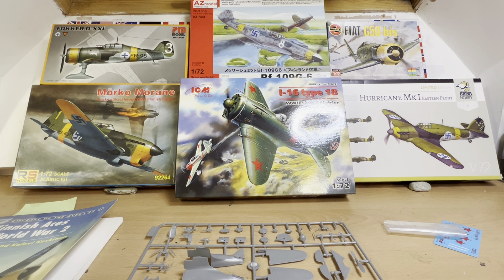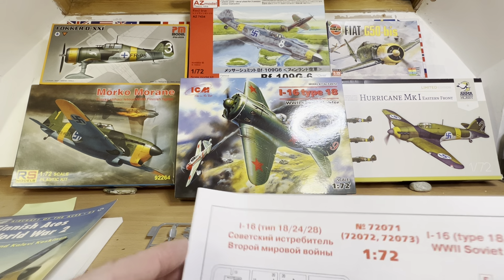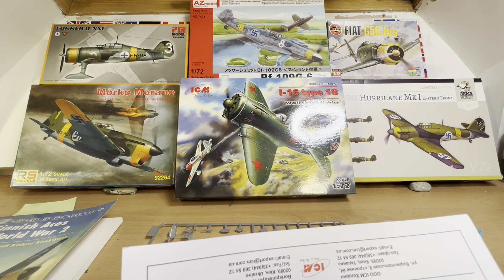Hello there and welcome to my channel, Novice Modelling and the Midlife Crisis. My name is Andy and today we're going to be doing a What's in the Box kit review on my ICM kit number 72072, Polykarpov I-16 Type 18, World War II Soviet Fighter. We're doing this in conjunction with our current theme — the Finnish Air Force — because the Finns generally just used any captured aircraft they could get their hands on. Many of these fell into Finnish hands during the Winter War and the Continuation War, and they just pressed them into service against their former owners.